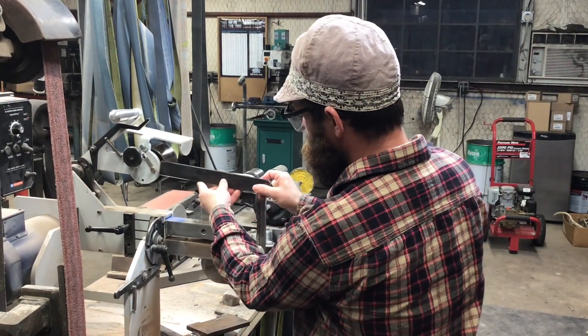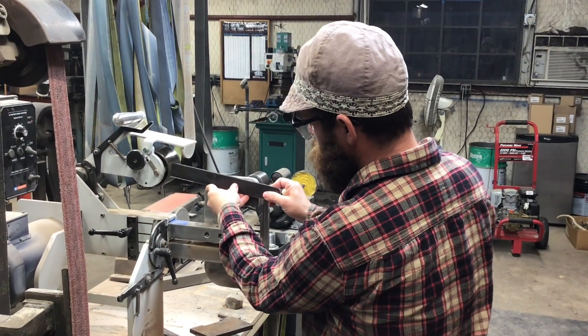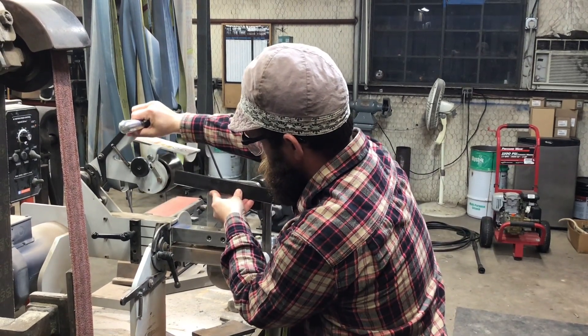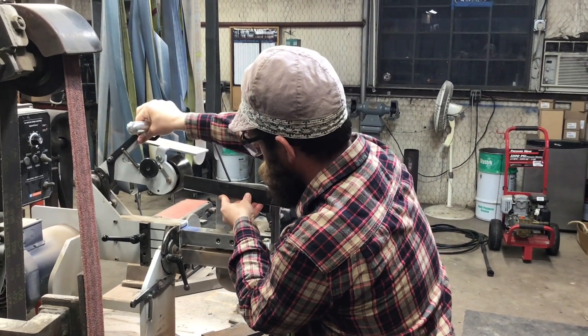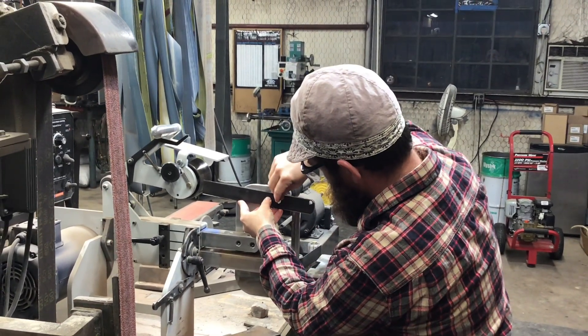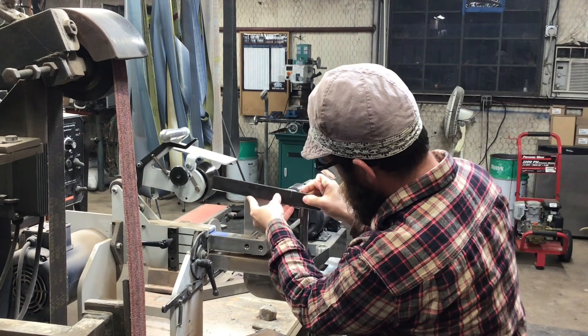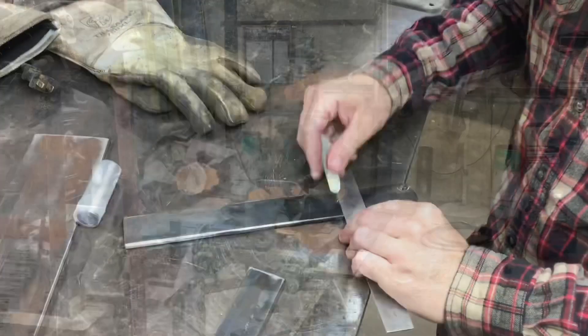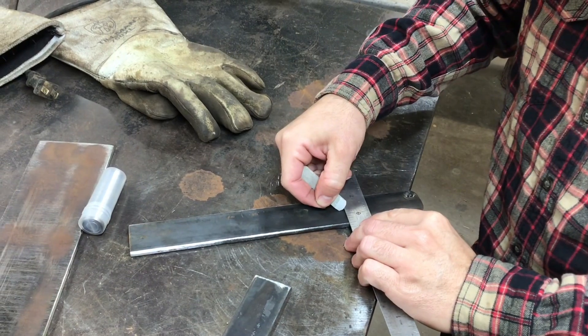Anything over 2 inches ought to work. What I'm going to do here is hold one of these side pieces up and make sure that I'm clearing my idler wheel back there, and mark where I'm going to bolt this. I'm bolting this to my flat platen — I'm going to take that wheel off and then bolt this on.